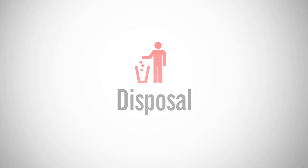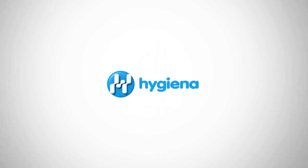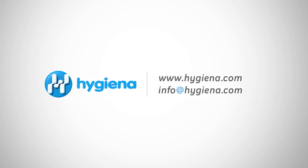This concludes our Hygiena tutorial. Make sure to subscribe to our YouTube channel to stay up to date on our newest videos. If you have any questions, feel free to contact Hygiena with the information on the screen. With 24/7 customer service and technical support, Hygiena is here to help.